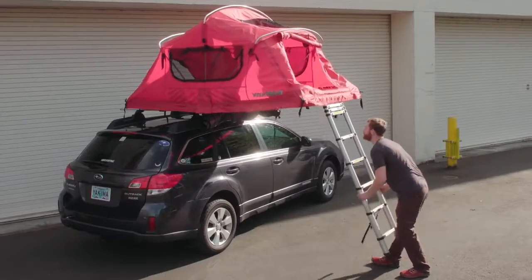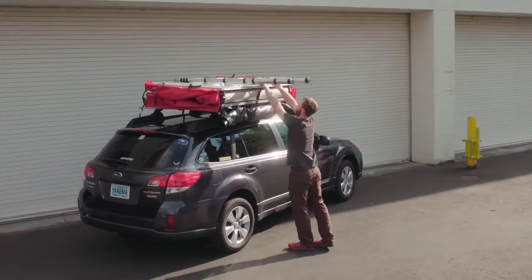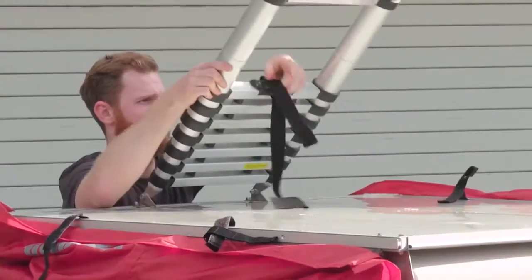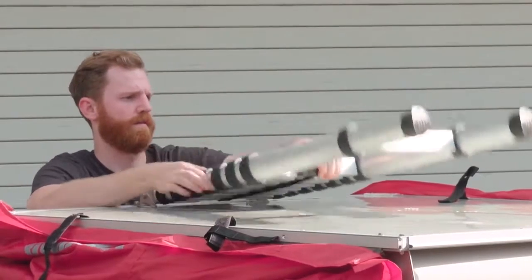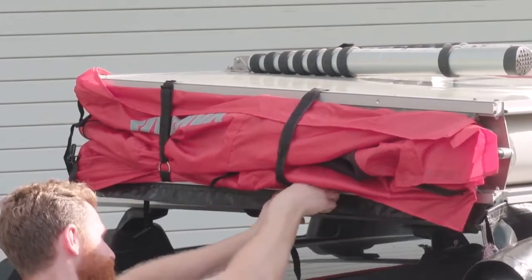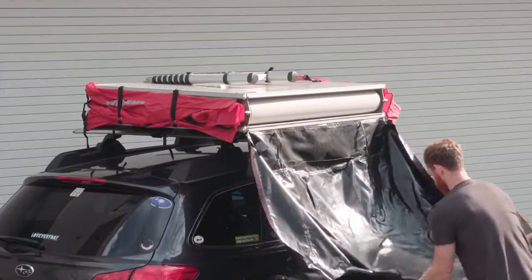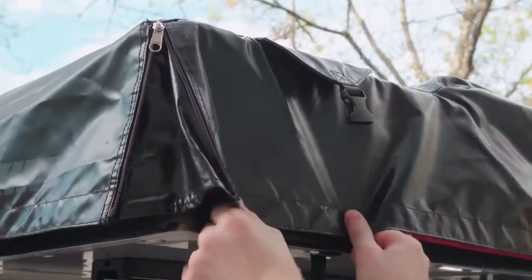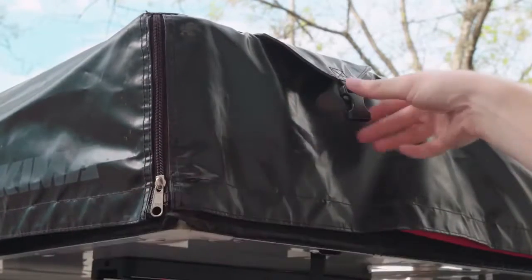Time to break camp? Use the ladder to fold the tent back up. Collapse the ladder, fully retract it, and secure it with the velcro straps. Then secure the four velcro straps on the sides of the tent. Unroll and replace the protective cover, connect the velcro, zip it closed, and buckle it up.